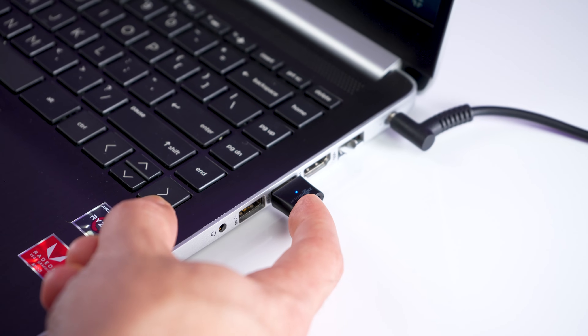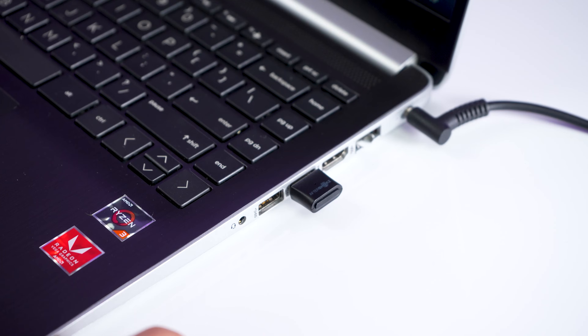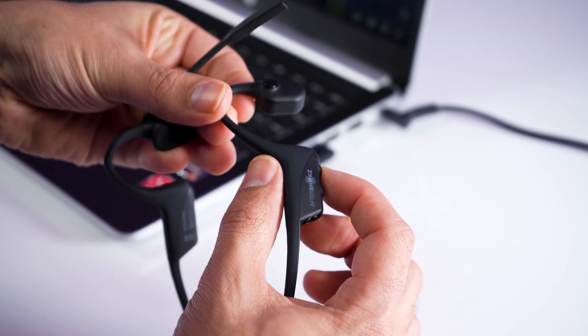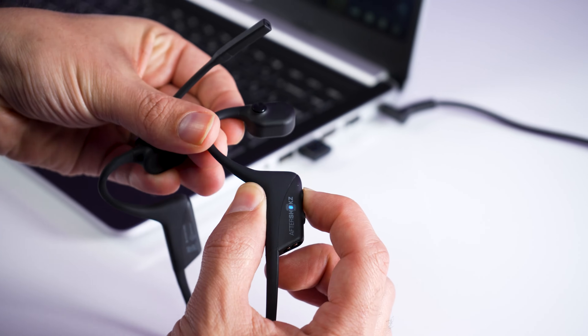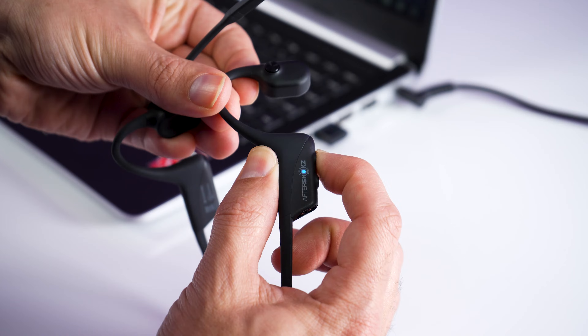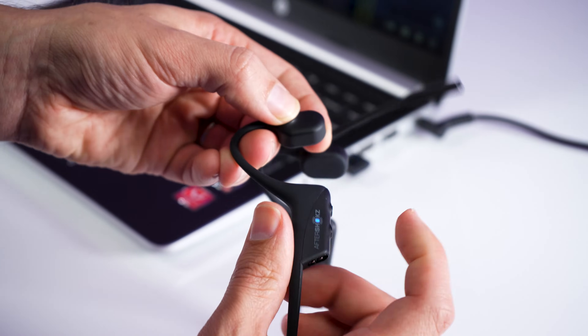Hold the button for about three seconds until you see the blue light flashing on top of the USB adapter. Now on the headset, press the plus button on the right side of the headset and hold it for about five to seven seconds until you see the blue and red flashing light.